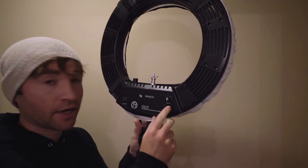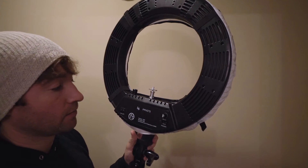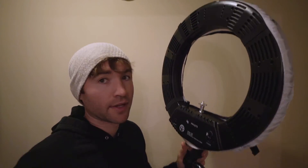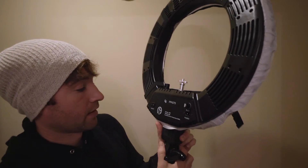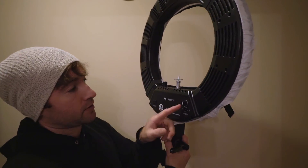So here's what the light actually looks like. You have to plug it into the wall, which kind of sucks — it'd be better if you could just have a battery-powered light like this, because then you could take it on location anywhere you're going and not have to worry about electricity. Here's the on/off switch, there's a fuse, and this is the dimming switch.